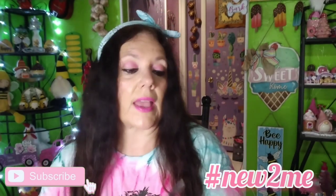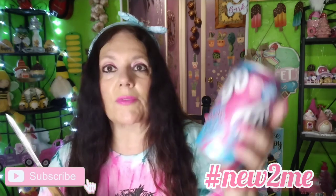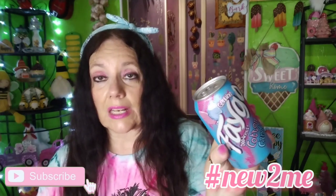I've been wanting to try this Faygo Delicious Cotton Candy soda — we call it soda here in the South. It's 12 fluid ounces and you can get it at Dollar Tree.